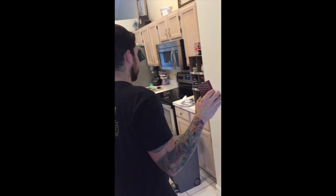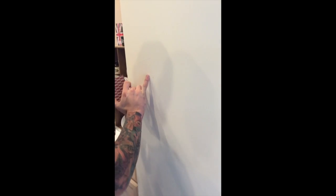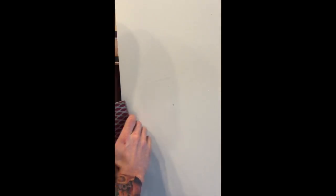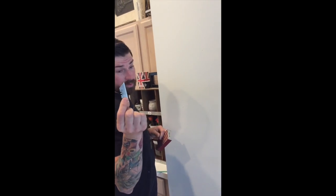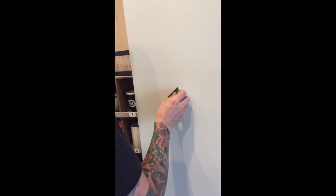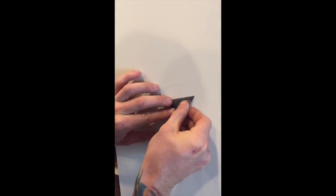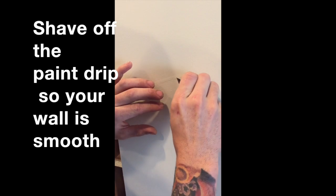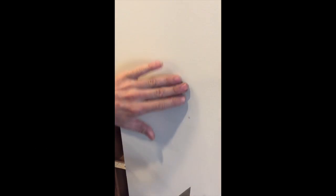I started sanding a drip on the wall. All it did was sand around it — the drip was still higher than the actual wall. Obviously if you put paper on a wall, you're going to see it. So grab the razor, and then the drip is flush with the wall.